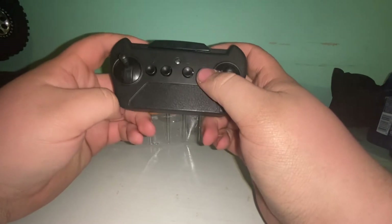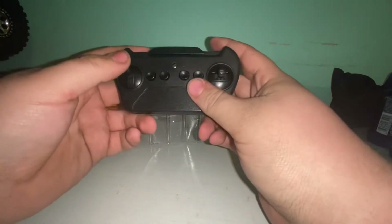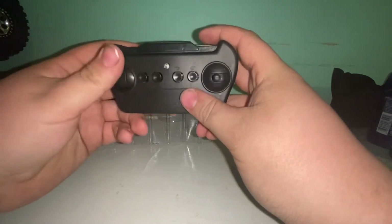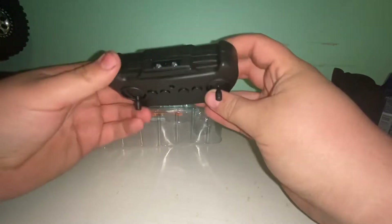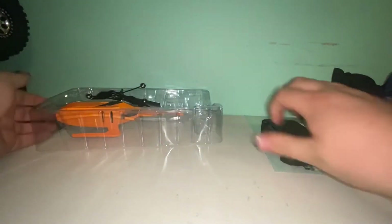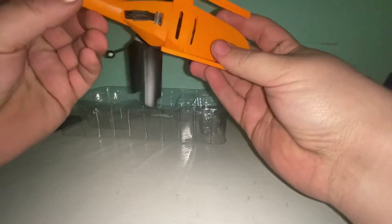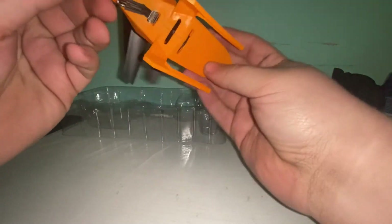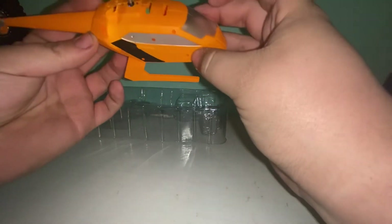So on the controller you've got a power button — I think that might just be a fake button — and then you've got left and right, up, and your power for that. Then your left and right for your main rotor. Looks like it just takes a screw in the back to pop it open.